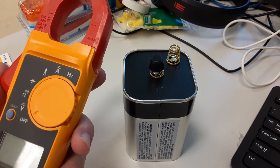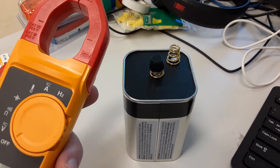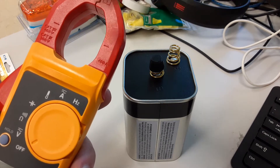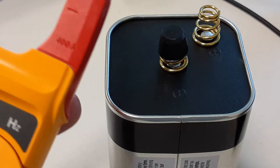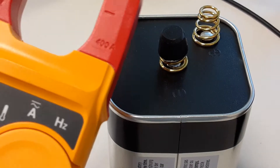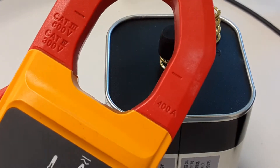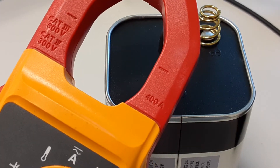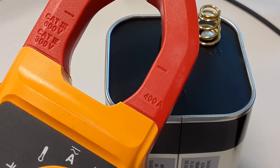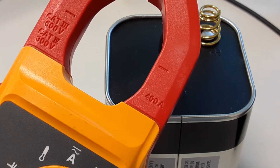On the clamp, you can see it says 400 amps right here — so it's a 400 amp meter. On the side you can see Cat 3. Cat 3 up to 600 volts and Cat 4 up to 300 volts. So this is a pretty good industrial meter.